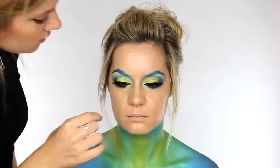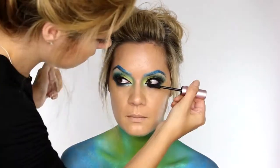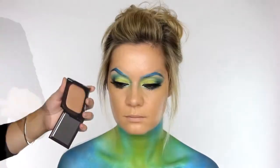The lashes I'm applying are by Velour Lashes in Girl You Crazy — you can use my discount code for 15% off which is in the description bar. And then I'm applying Too Faced Better Than Sex mascara to the bottom lashes.